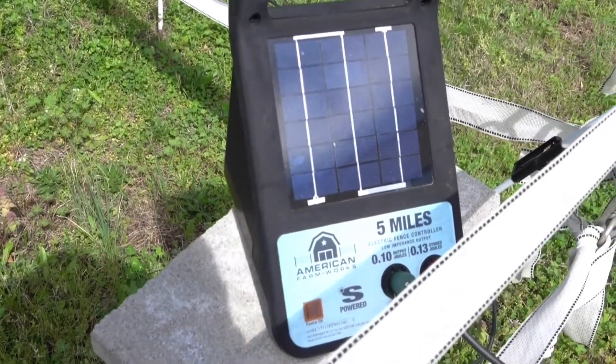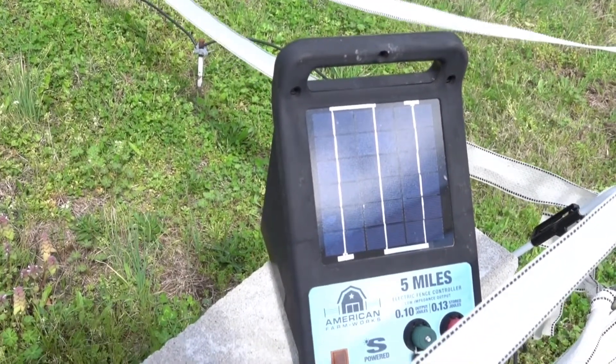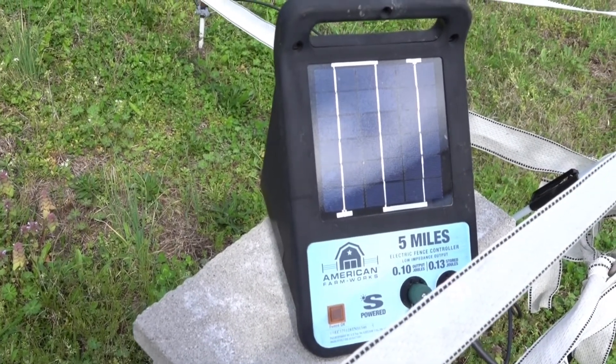I don't know if you can hear it, but it's clicking — you can tell it kind of spikes and pulses. It doesn't feel good when you touch it. What I'm going to do is turn that off so I can get in here without getting shocked, and we'll take a look underneath these panels.